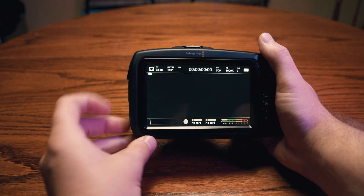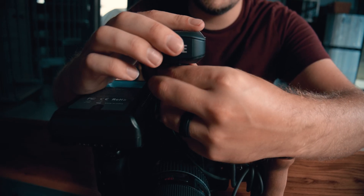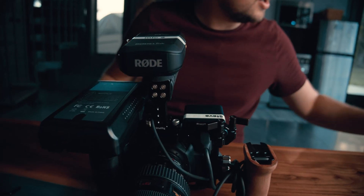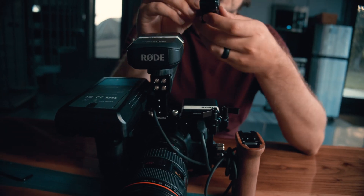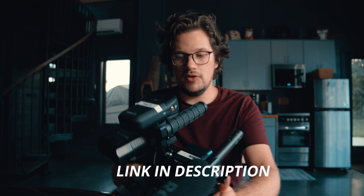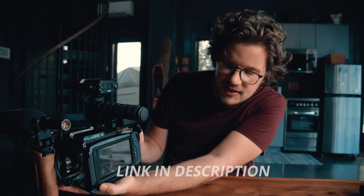While the screen is a great feature, there are some drawbacks. It is built into the camera body, which means you cannot rotate it out or adjust it for a better viewing angle. When you mod this camera with cages and accessories it can sometimes be hard to see the screen, forcing you to buy an external monitor. I have found a partial solution to this with how I build out my cage system — be sure to check that video out if you'd like to see how I maximize viewing access.